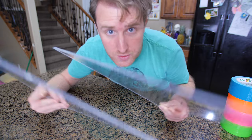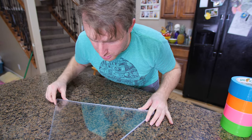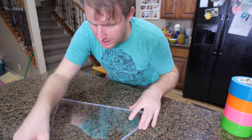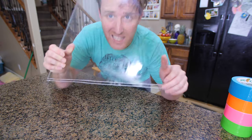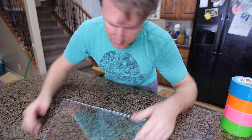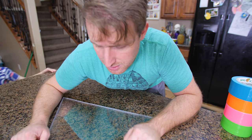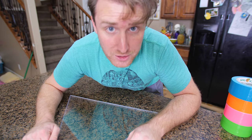Okay guys, we got ourselves our two pieces of plexiglass that are going to shield the money so you can at least see it. And then we're going to reinforce the rest with cardboard and tape. We're going to tape these two pieces together and I'll see you guys when I've gotten a little further.